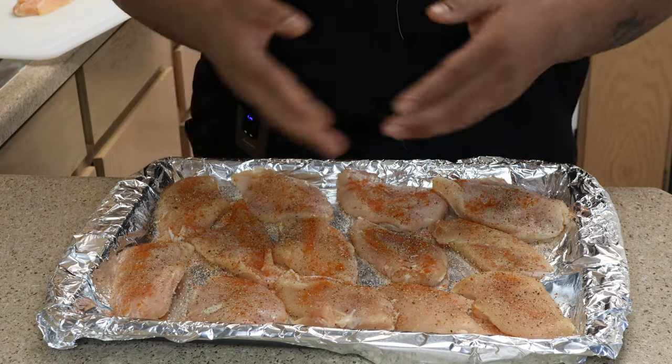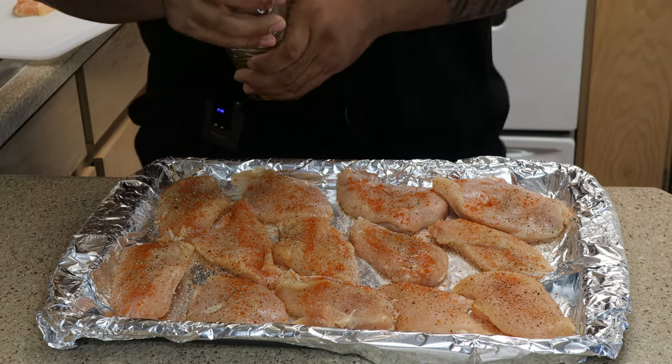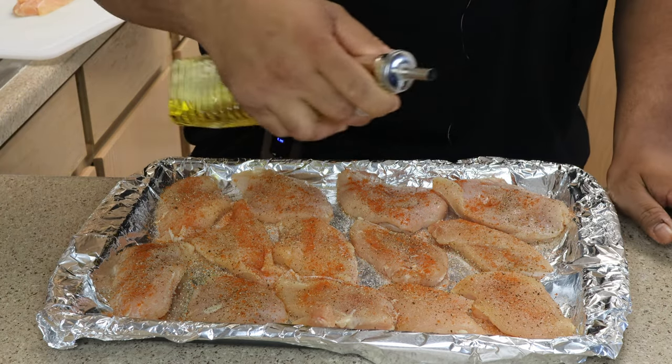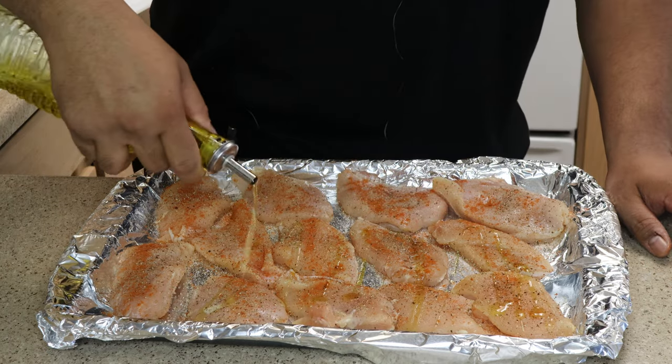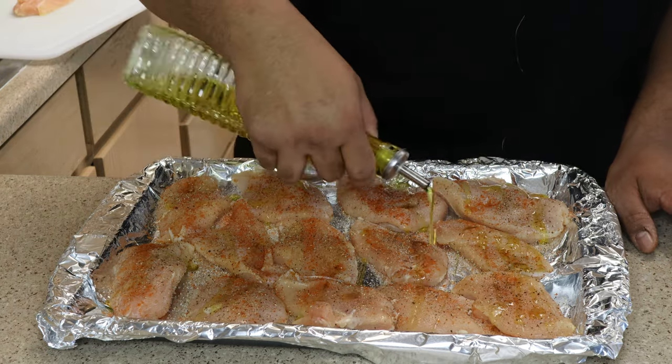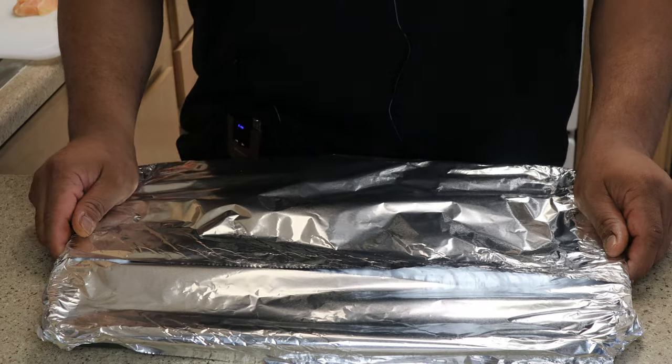After you season this side, you want to flip everything over and do the same on the back side. Now that we got both sides seasoned — I forgot a step, a really important step — before you lay your chicken down you want to cover the pan with olive oil. For right now we're just gonna go ahead and lightly cover everything in olive oil, which is really healthy and low in fat.